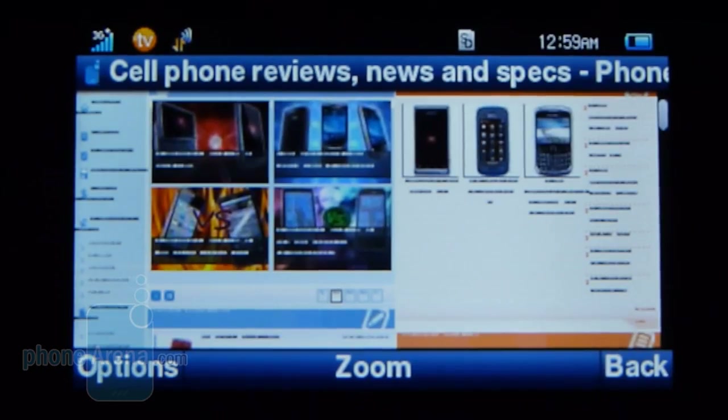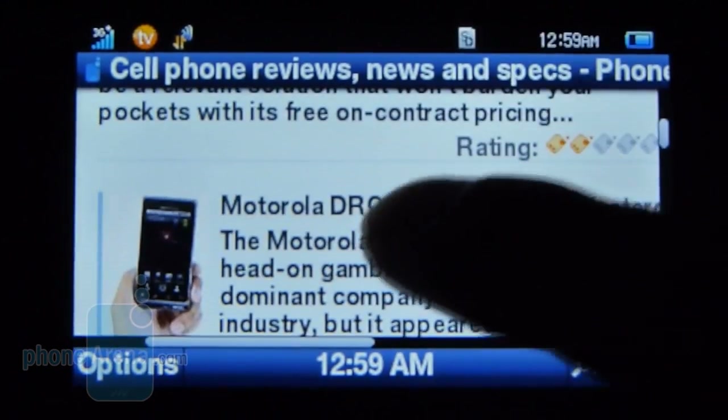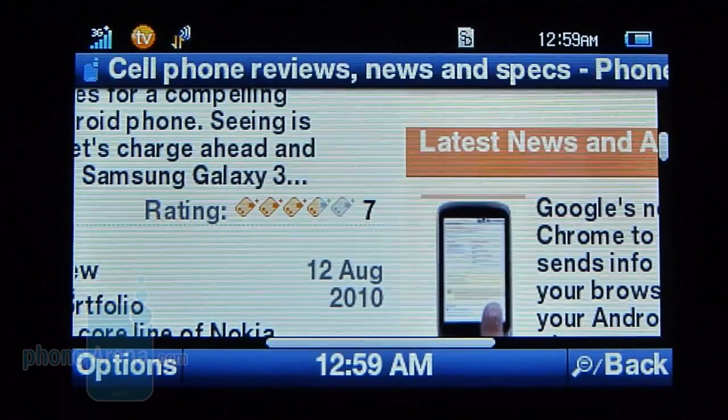Thankfully, we're presented with a good web browsing experience thanks to Opera Mini. Just like other AT&T phones that employ it, it automatically resizes the text to fit the length of the display, and it just makes for a really satisfying desktop-like experience.